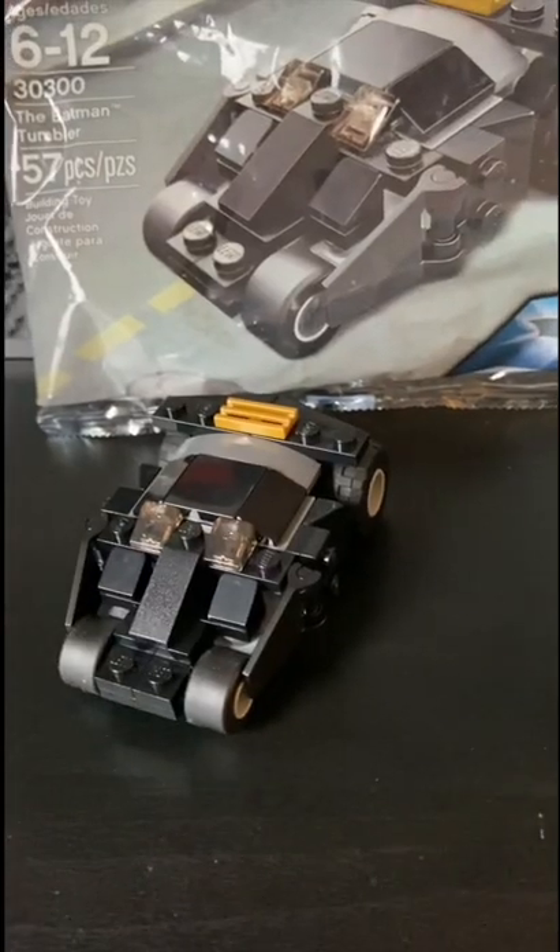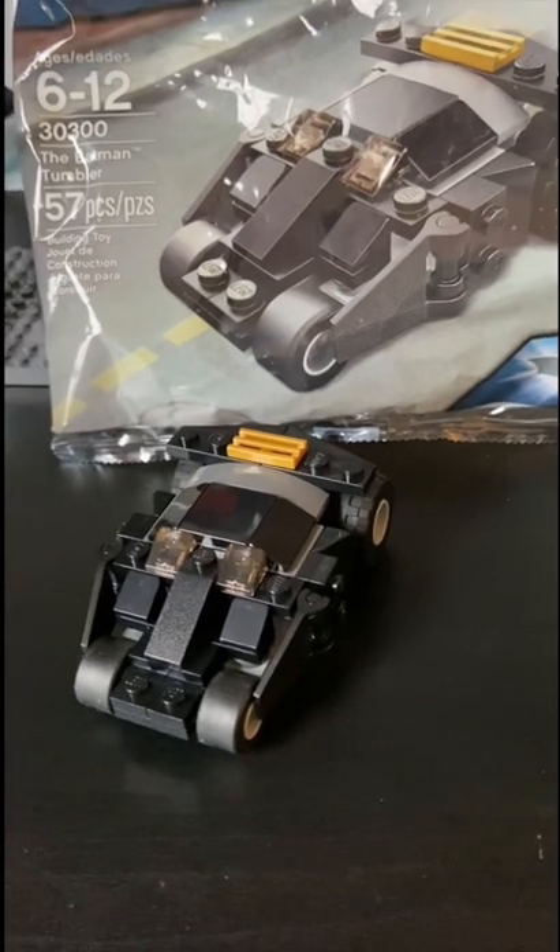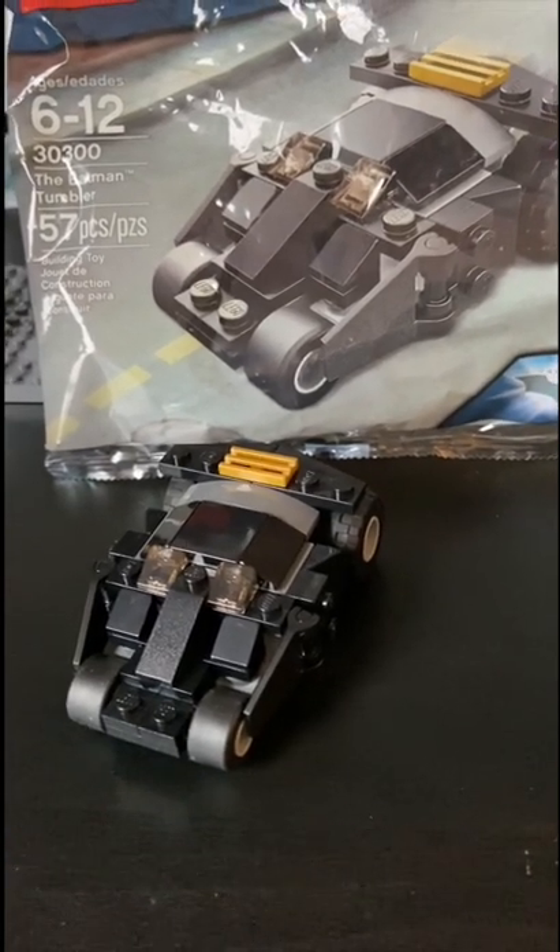Playability on this is really good for the price — you can push it around easily. Turning is kind of bad on it, but that's okay. For this nostalgic build at 10 to 15 bucks, I think it's worth a pickup. Like and subscribe!